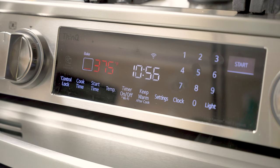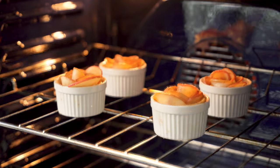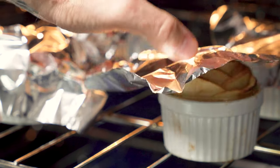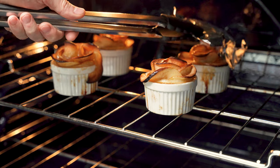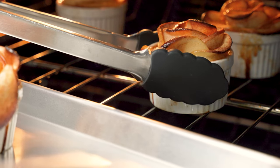Your oven should be preheated to 375 degrees. Place the ramekins directly onto the rack. You're going to bake these for about 40 minutes, but about halfway through, place a piece of tin foil over each one to prevent the tips of the apples from getting too burned. And be careful — I'm burning my hand here. After another 20 minutes they're ready. Take off the tin foil and remove from the oven.